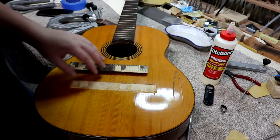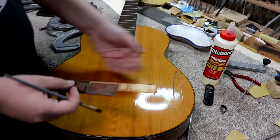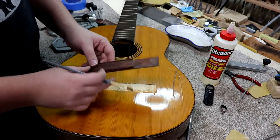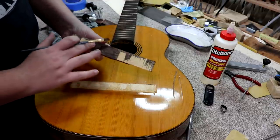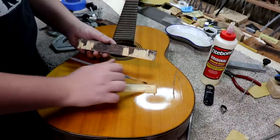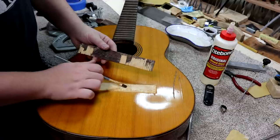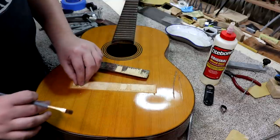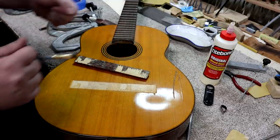I'm going to treat this like the same song and dance we've done a bunch of times. I've got a caul on the inside, just taped with some blue painter's tape to the top. I'm going to get some glue on this side. I've cleaned this up so there's no old glue on here — it's bare wood — and I've cleaned this side up as well. I've got glue on both sides, and I'll make sure to work some in underneath the chips to make sure there's glue anywhere a chip might be loose. I've got some clamps sitting over here ready to go.